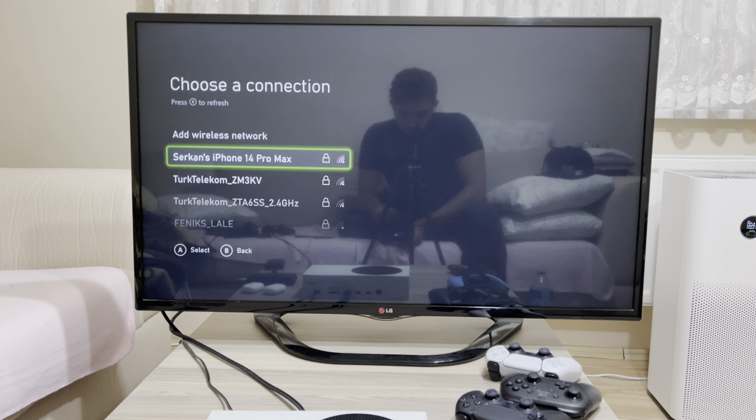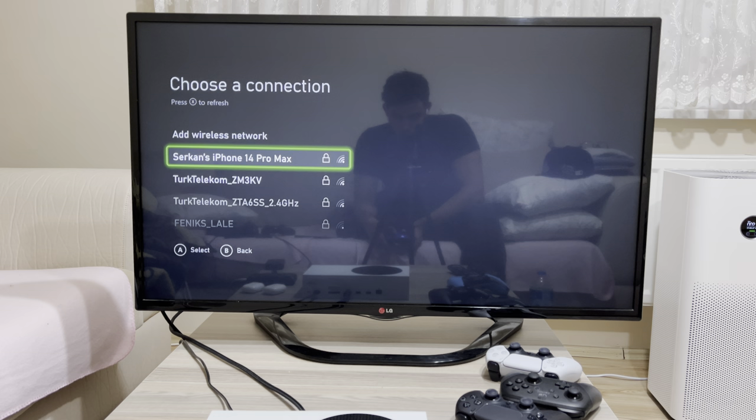What you want to do is select basically your internet — it will probably be the closest one to you right now. So go ahead and select that.